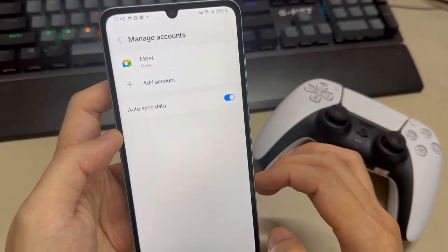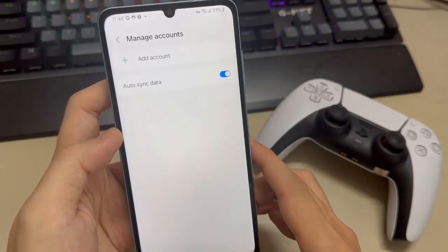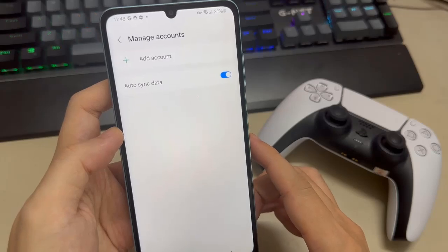Once you do that, re-sign into Google Opinions. It will act like it's the first time you are signing in from your device on this Gmail account.